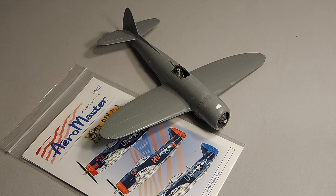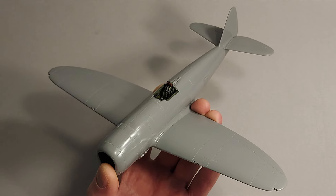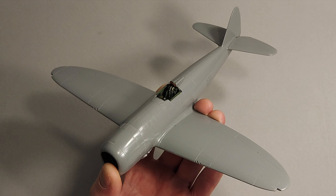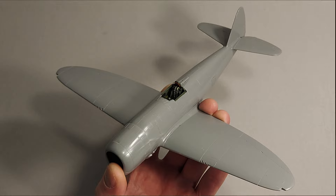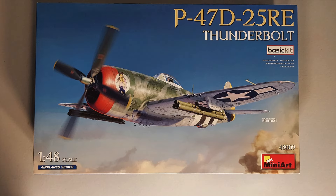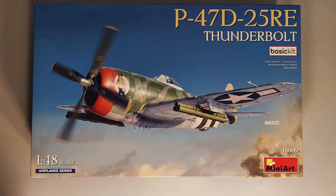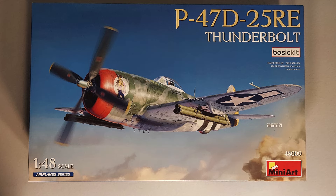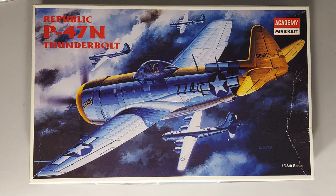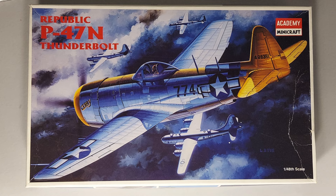In part one of the build log we talked about the construction of the airframe and the interior on this kit. You can click the link above to see part one. I recently decided to build three P-47s concurrently, so I'm also working on the brand new MiniArt P-47D as well as the Academy P-47N Thunderbolt.